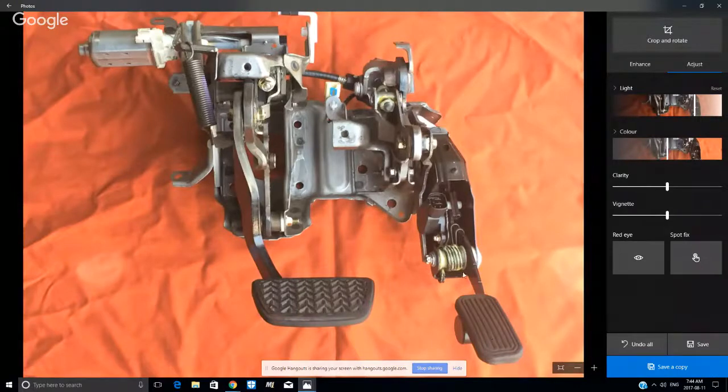This is the pedal assembly. This is the accelerator pedal right here, which you can probably recognize if you look at it. This is the rest of the assembly — this bolts up to the firewall of the vehicle. You can see there's a brake pedal here, there's a return spring. This is the wiring connector for the accelerator pedal sensor, so this is the actual sensor right in this area. Essentially this part unbolts from the rest of the pedal assembly, but for some reason on this particular car you have to buy this whole thing, which is kind of crazy.